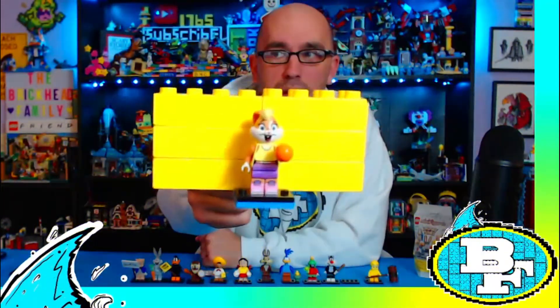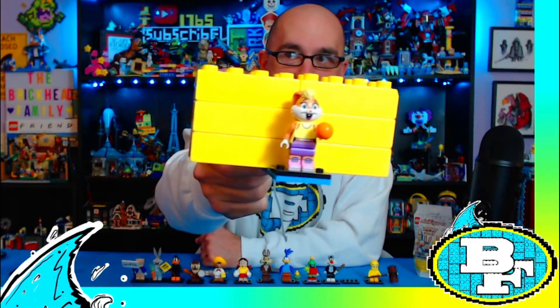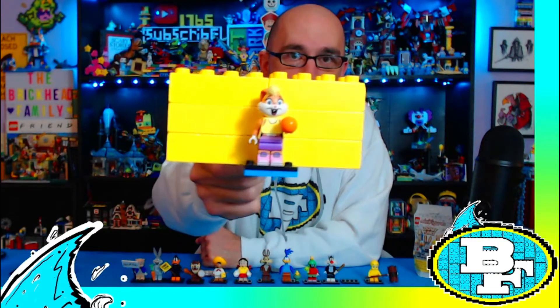Here is Lola Bunny! Yes, ladies and gentlemen, Lola Bunny from the Space Jam movies. Space Jam 2 is coming out later this summer, and as you can see she comes with a basketball.